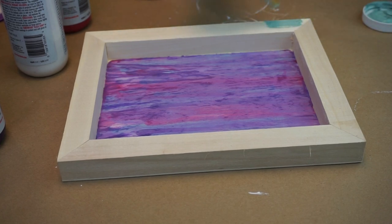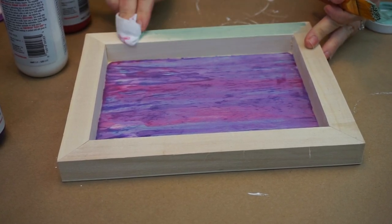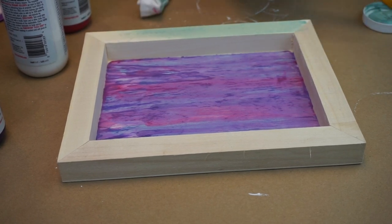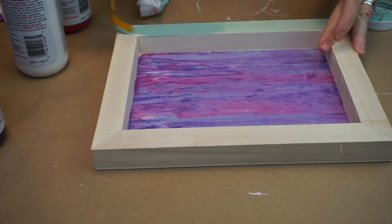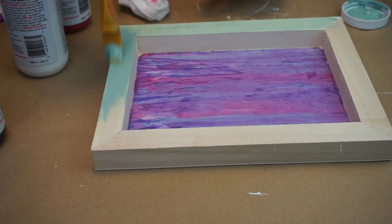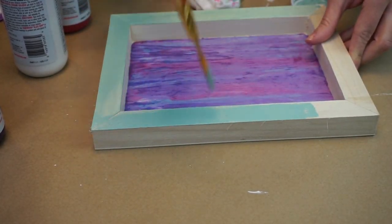I'm going to paint the frame. What I've done is watered down a little bit of the Zia shade so I get a nice kind of stain look. I don't want a solid paint — I want it to look like a stain. We're going to paint the frame up and I just paint it on and wipe it off with a soft cloth.